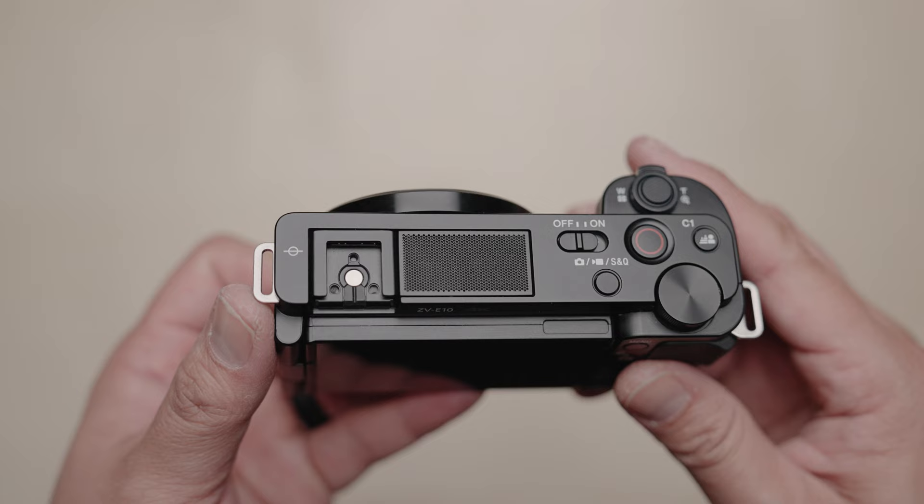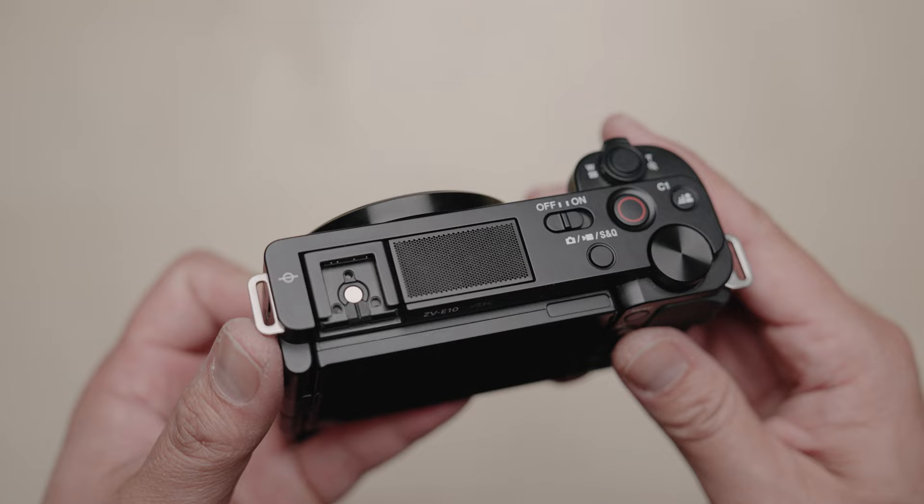Reason number six: the ZV-E10 actually has a decent onboard mic. I don't usually say this — if you can use an external mic it will sound better — but in a pinch the audio from the ZV-E10 is actually kind of decent and totally usable.